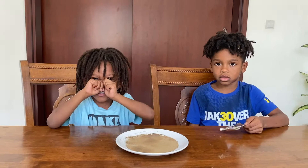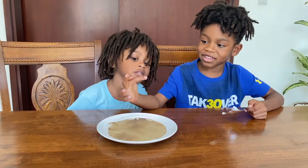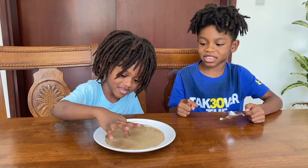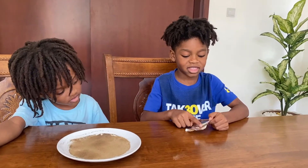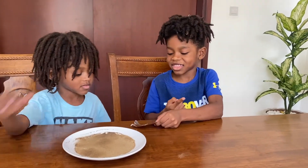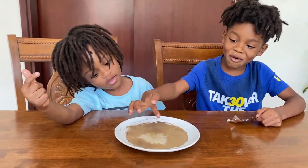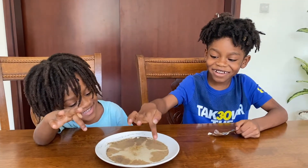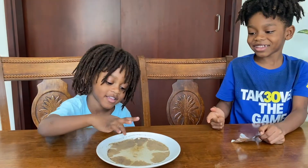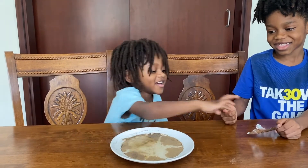Okay, Jalyn, can you just dip your finger inside the water — dip it in the center of the water. What happens? Nothing happens. Jonathan, you dip your finger in. What happens? Nothing. Okay, so touch a little bit of the dishwashing liquid. Jonathan, you touch a little bit of the dishwashing liquid. Now Jalyn, put your finger in and see what happens. Stop — now Jonathan you put it where the pepper is, on the side where the pepper is. Stop! You see what happens?